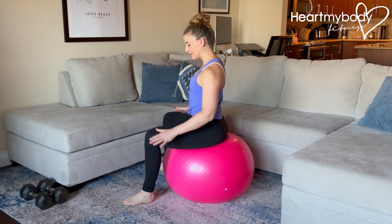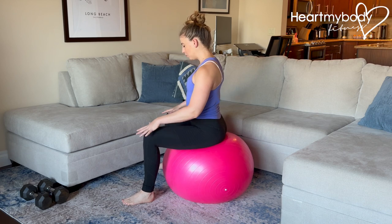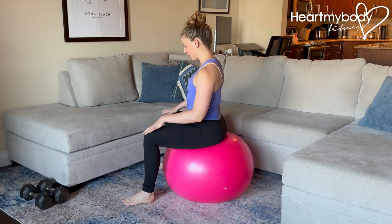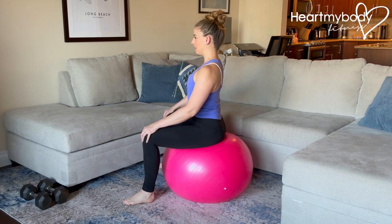For hip circles on a stability ball, sit on a ball with a solid base of support. Separate your feet a bit wider than your hips, as is comfortable for you. Rock on the ball and find a point where you are sitting on your sits bones with tall posture.